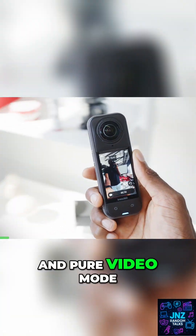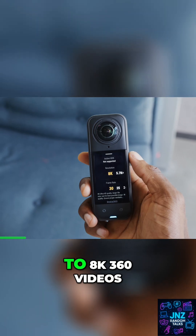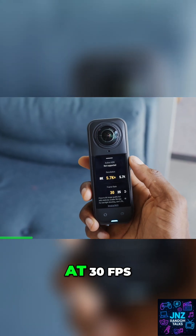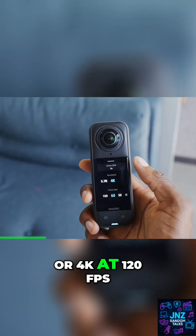With the new sensor and pure video mode, the X5 excels now in low light scenarios. The X5 has the ability to shoot up to 8K 360 videos at 30 FPS, 5.7K at 60 FPS, or 4K at 120 FPS.